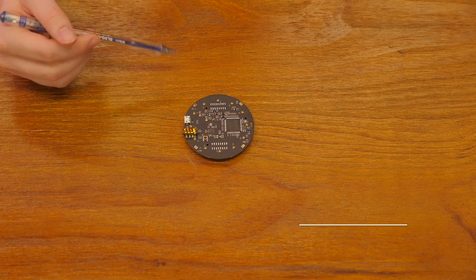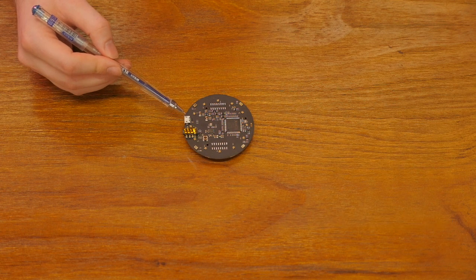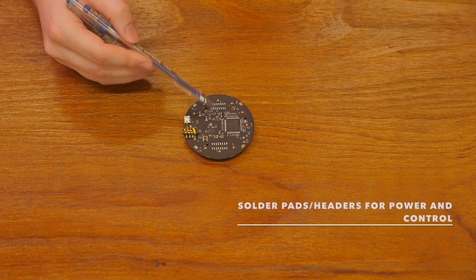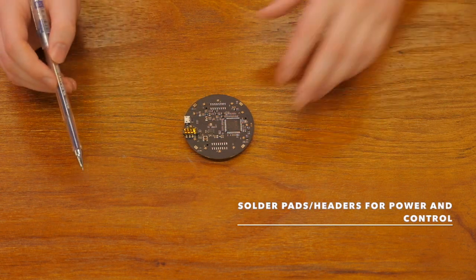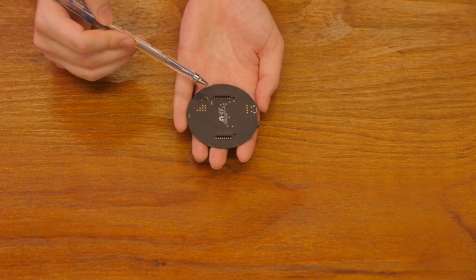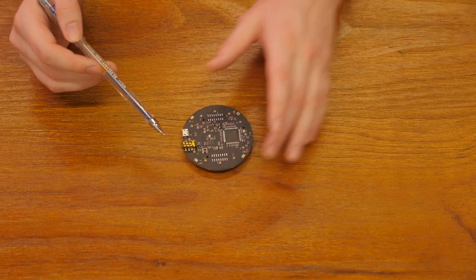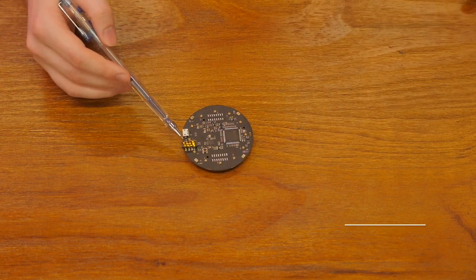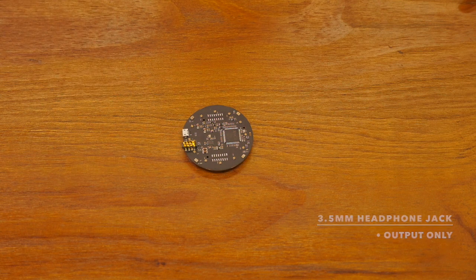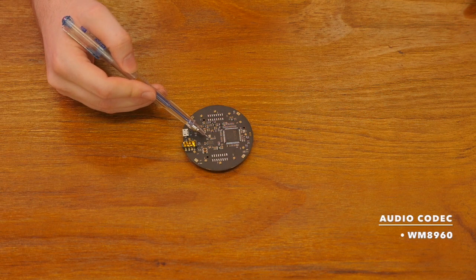They are RGB LEDs positioned around. Then we have the USB port, which you connect through to give control. You can also get control through these pads right here — this is what you connected the original ReSpeaker Microarray into the core with. We also have the headphone jack, which is 3.5mm and is output only. The small chip here is just the audio codec.